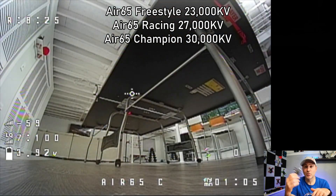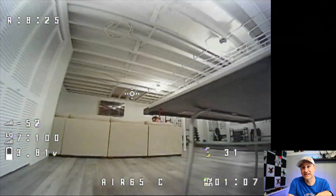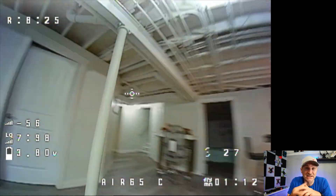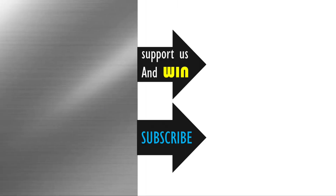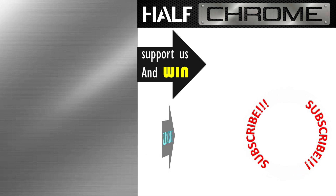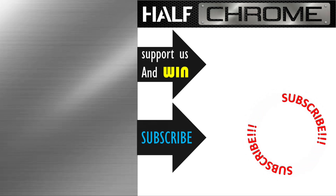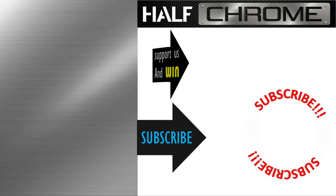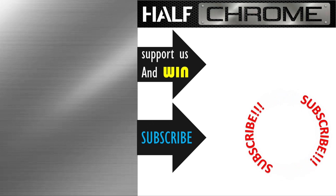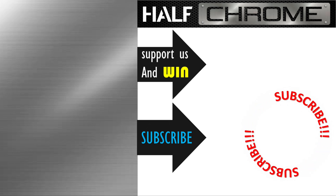Now if you're looking for this radio or one of these quads, I'll have links down below — they're affiliate links and they help support this channel. Hopefully you found this helpful. If it was, give us a thumbs up, come back and learn more about drones, figure out what is best for you. Good luck everyone, happy flying.